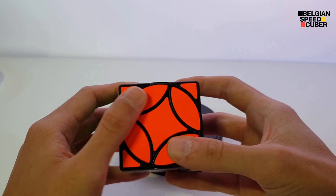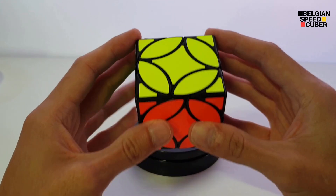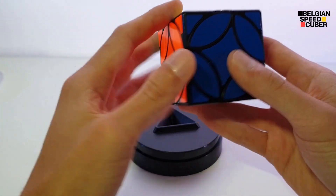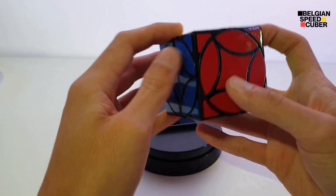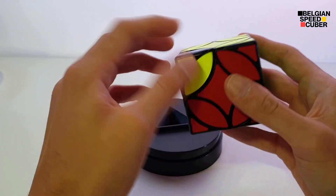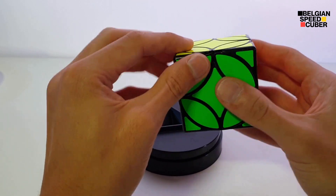You can rotate the centers, as you can see, and if I'm not mistaken, if you put the centers in the right position, you can turn these corners. So it's a corner-twisting puzzle.